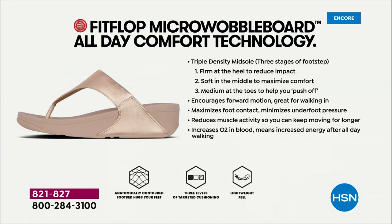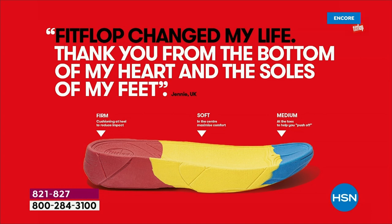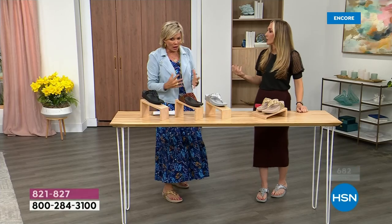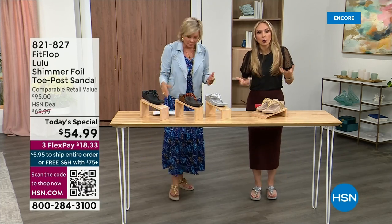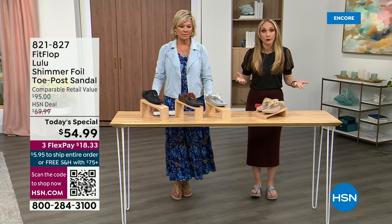That's why you can wear these all day long. These are multi-generational — zoomers are loving these all the way up to the boomers. The triple density foam: they're a little firmer at the heel, which reduces impact. The softness evens out your weight so your feet don't feel strained. It's like all the weight is shared. Sometimes soft squishy shoes feel like you're walking in sand, and that's not good for you either.